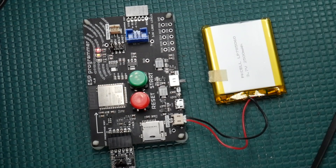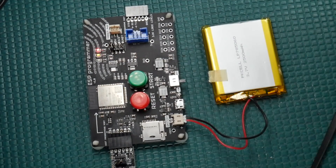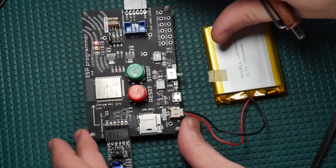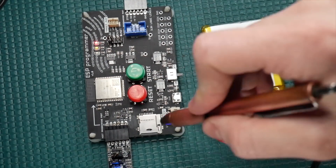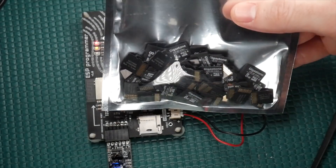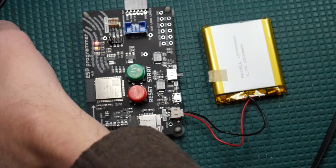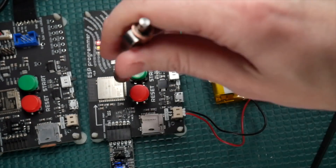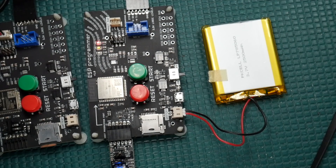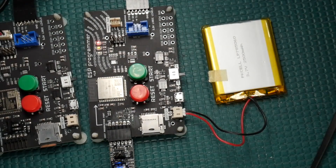So I was just working on something kind of cool here and thought I'd make a quick video about it — something to keep in your toolbox that could come in handy someday. Basically, I've got this board and I want to ship it with a micro SD card pre-flashed with some test files. At first I was thinking I'd take all 100 micro SD cards, plug them into my computer and drag and drop the files, but then I realized I could just use the boards to do this. I was able to flash all 100 micro SD cards in like 10 minutes — just boom boom boom, all automated, very quick.